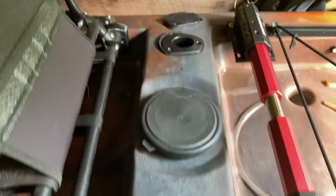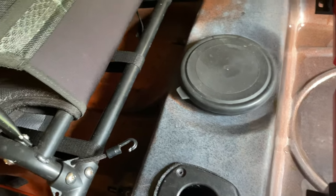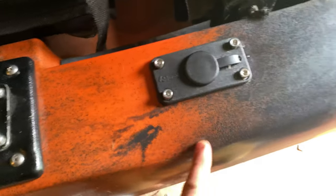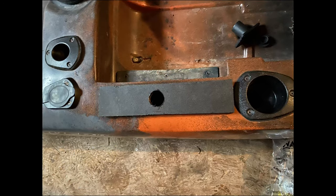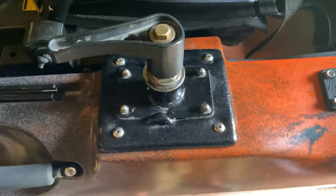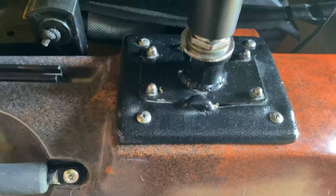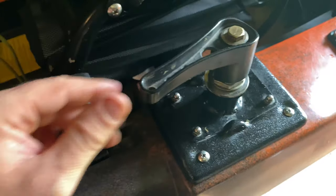Buddy Joey added these extra rod holders when he had it. Put these Scotty flush mounts in; I've got a piece of starboard underneath supporting all that. Joey took a toddler bike and made a bearing out of that headset — it's a little dirty but it's so smooth compared to anything else.